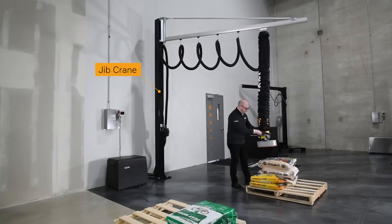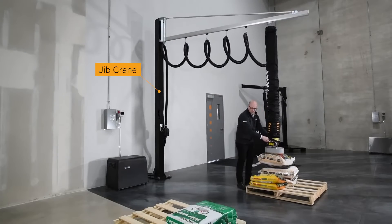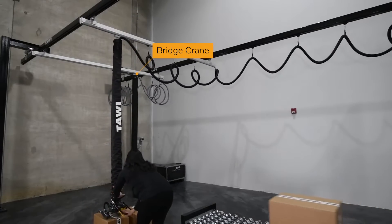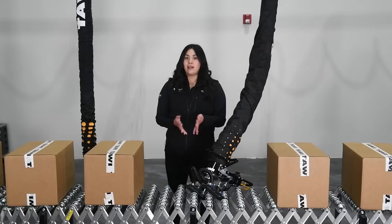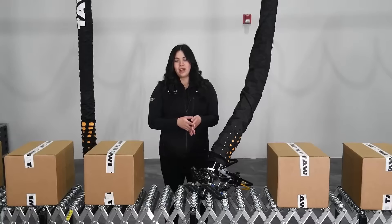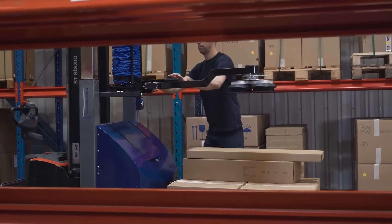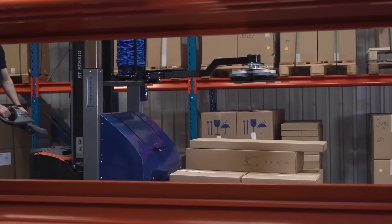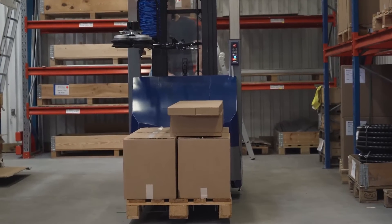All vacuum lifters have some sort of structural support system. In many cases this is a jib or bridge crane, but can also be a portable jib crane that can be moved throughout a facility via forklift. If you're looking for a totally mobile solution, our mobile order picker offers this, and is compatible with any forklift or pallet jack for fast-paced picking and moving.